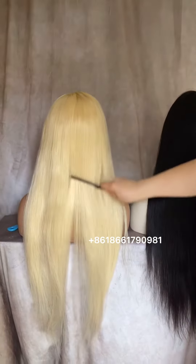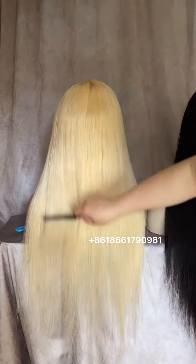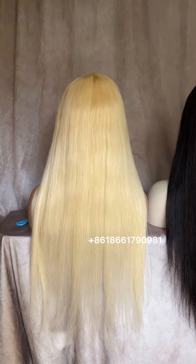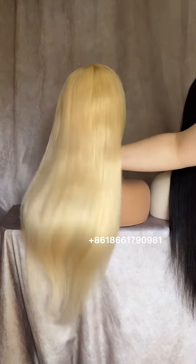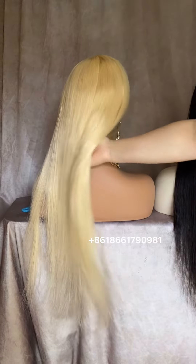This one is 150 percent density. We can do from 130 to 200 density. If you like very long, full virgin hair, you can order 13 inches 200 density.